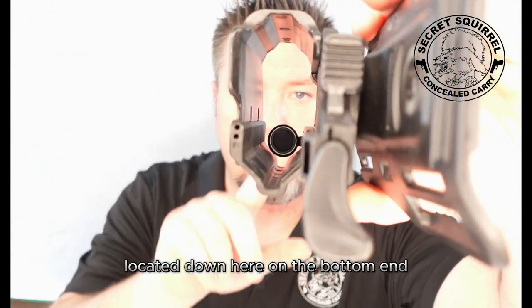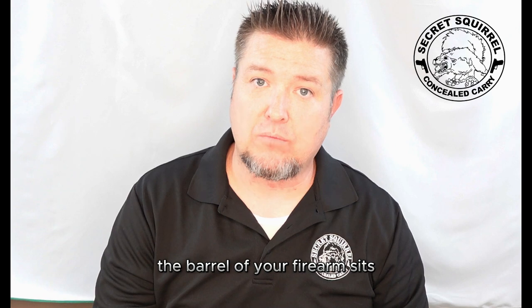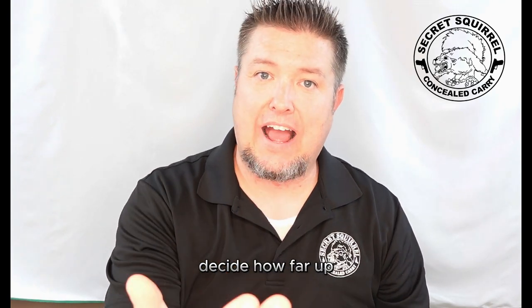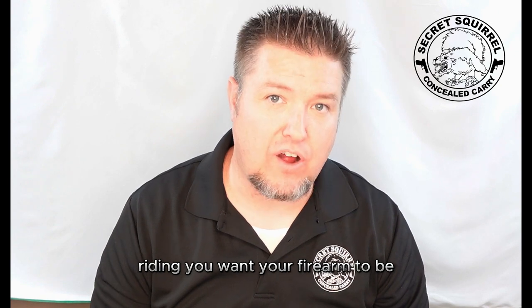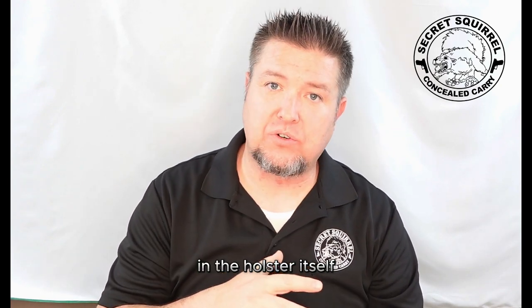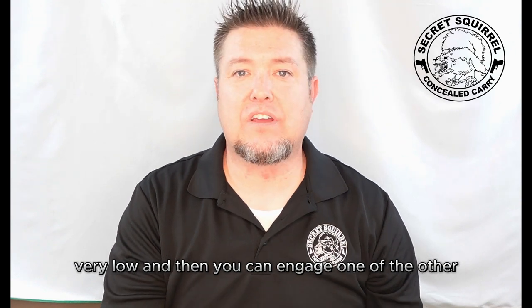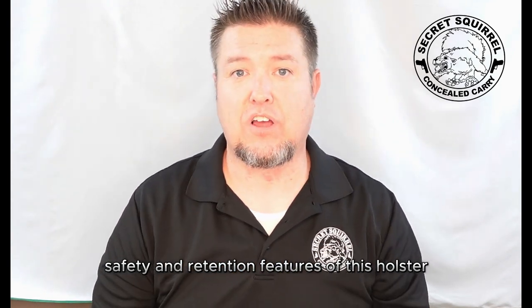An additional feature allowing for good seating of your firearm is a magnet, located down on the bottom end right where the barrel of your firearm sits. There's an adjustment and tension screw that allows you to decide how far up or how far down riding you want your firearm to be. If you wanted to ride very high in the holster, you can do that just by tension of the magnet. You can also have it ride very low, and then you can engage one of the other safety and retention features of this holster.